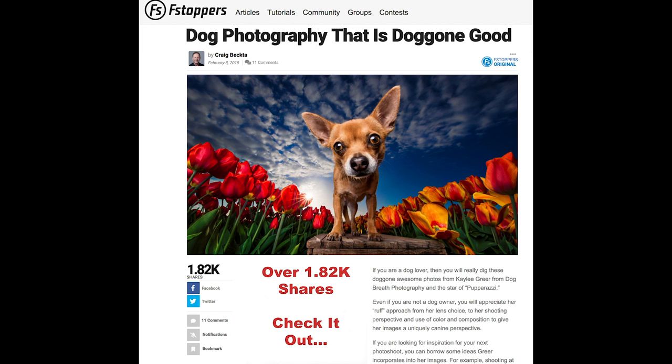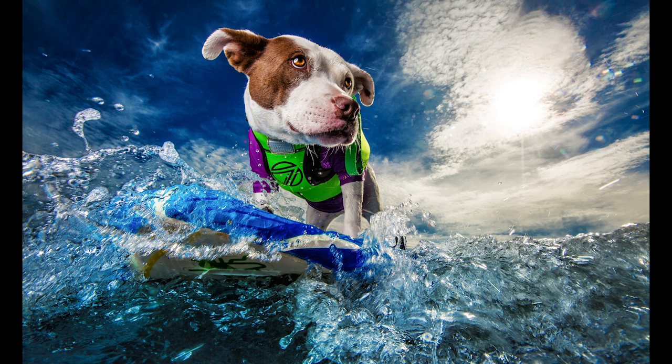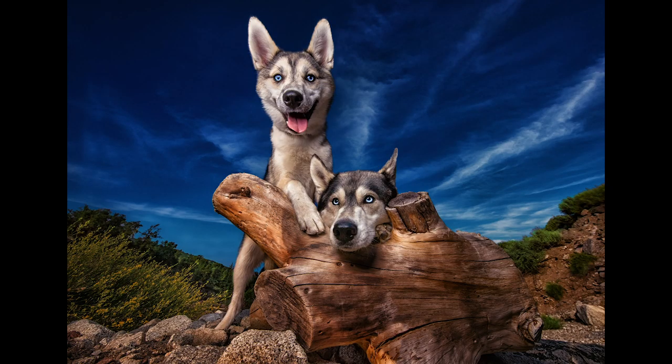If you haven't seen the show, I'll put a link to it in the description box below this video. I'll also put a link to an article I wrote for F-Stoppers below as well. So make sure you check out her work, even if you're not into dog photography. There are some interesting perspectives — her use of wide-angle lenses and flash in an environment that's probably not that familiar with using flash for dog photography outdoors on location.